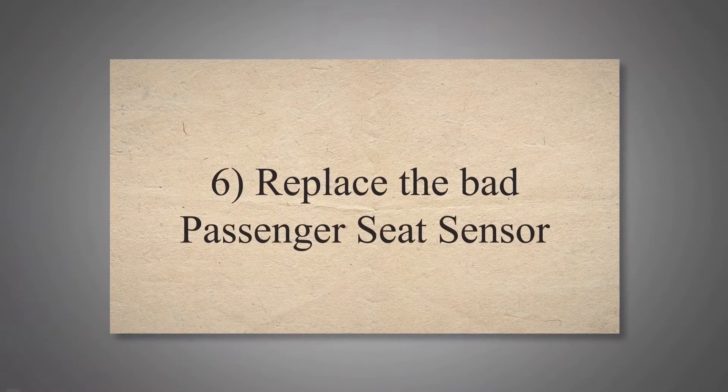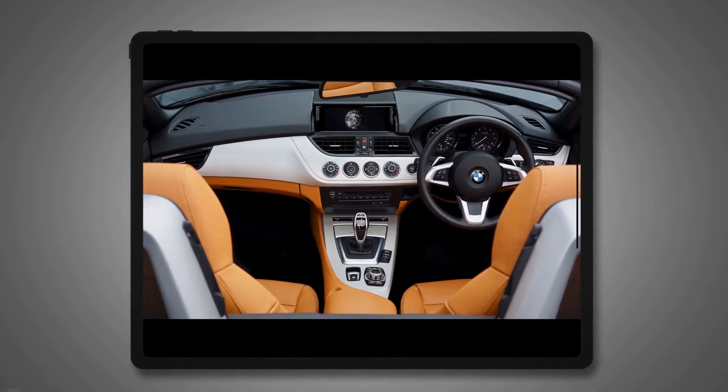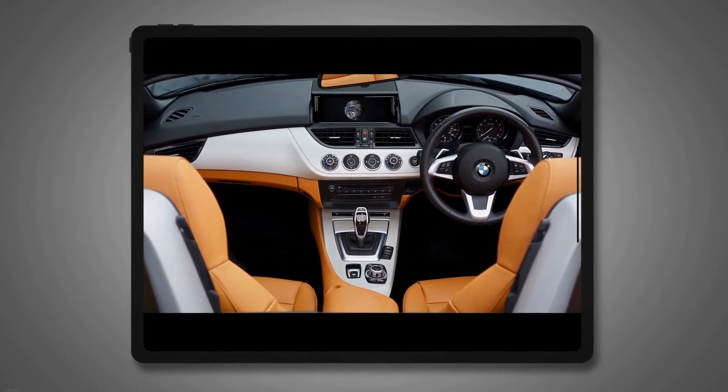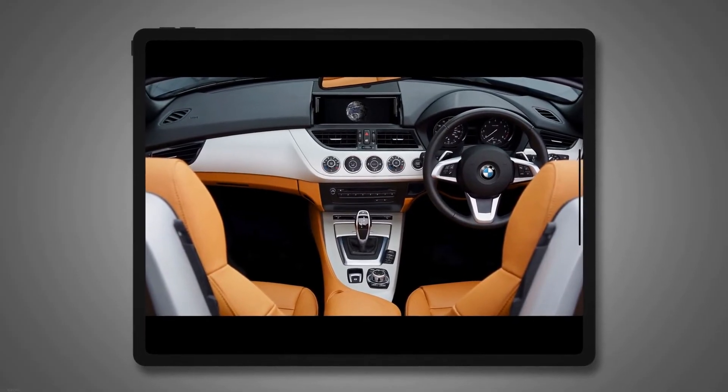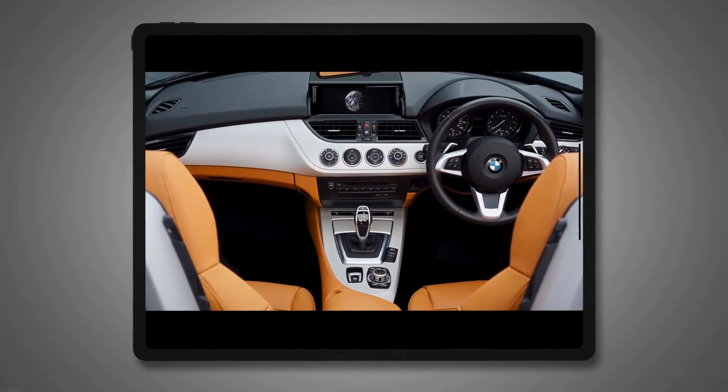Replace the Bad Passenger Seat Sensor. Many cars have a sensitive passenger seat sensor to record the weight of the passenger. The sensor can be tripped easily if you put a heavy box or container on the passenger seat. When the sensor monitors more weight than the specified limit, it triggers the airbag or SRS light.